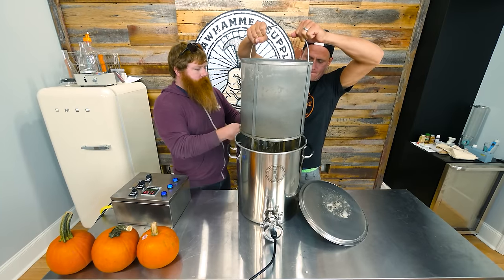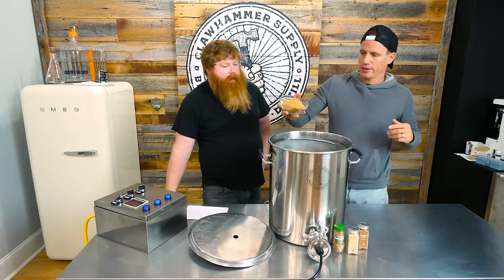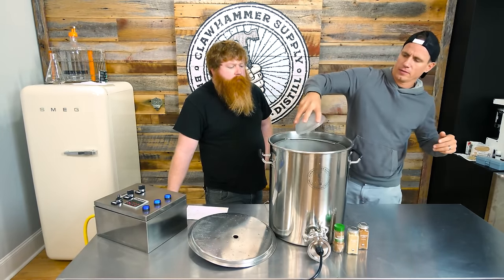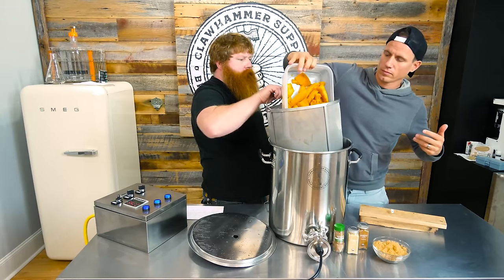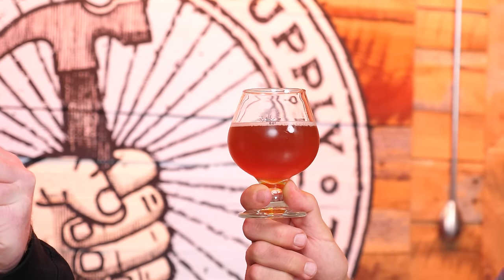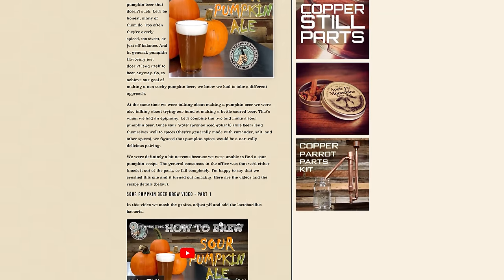Pretty sure this was back when we shot everything on a GoPro 5 with a fisheye. I was looking at the comments on the original recipe and a couple people had brewed it — they said this is going to be in the yearly rotation. It's just a basic ale recipe but with cinnamon, ginger, nutmeg, and four or five pounds of cooked pumpkin. Simple kettle sour. Easy brew day. The original recipe is still on our website and we'll link that below.